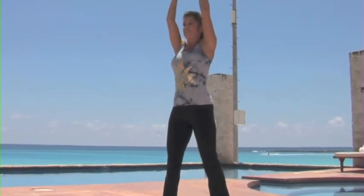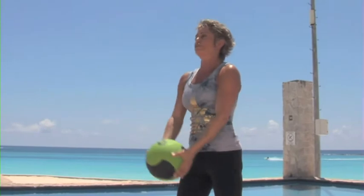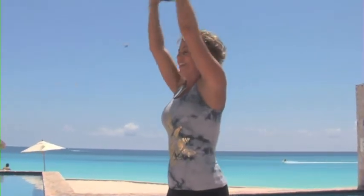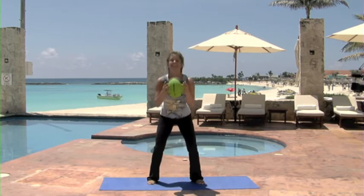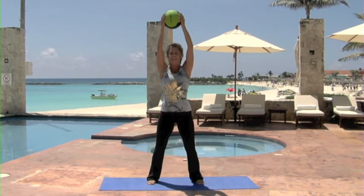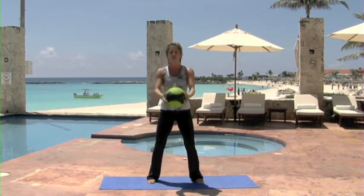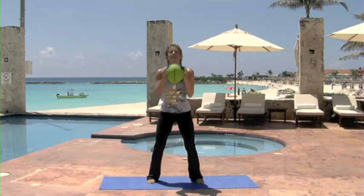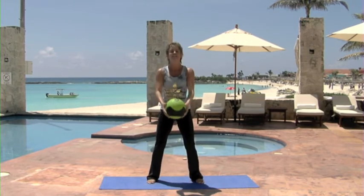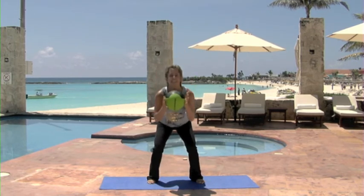Good. Lift. See, you've already done a ton — I'm giving you my drama stories and then you don't realize how many you're doing. Good. We're getting there. I'm being tough with you today — I want you to get those shoulders working and those legs working. You're doing fantastic. Don't stop. Down. All the way up. Excellent.